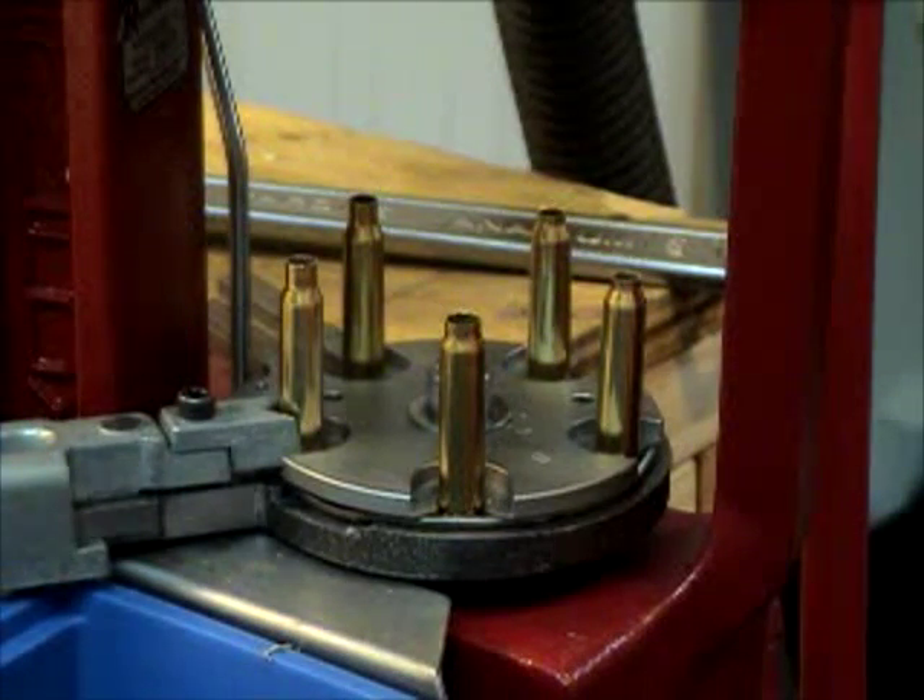My accuracy right now: I'm shooting 120 grain Sierra hollow point boat tail match bullets at 2,400 feet per second, and they're shooting 1.2 inch groups at 200 yards. The 85 grain Sierras I can push at 3,000 feet per second, and at 100 yards I'm shooting 0.6 inch groups. I haven't tried them at 200. I also have a load running with RE7 at 2,900 feet per second, and they're shooting about 1.3 inch groups at 200. But I'm nowhere near done fine tuning. Hope you enjoyed this and have fun.